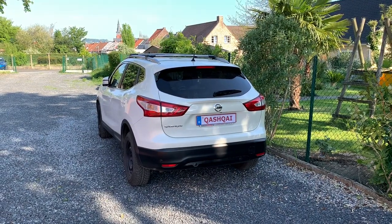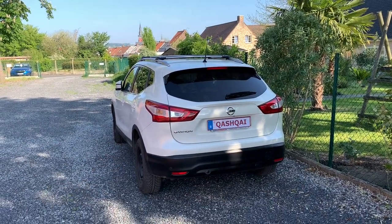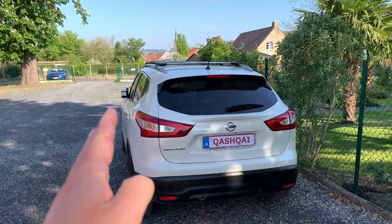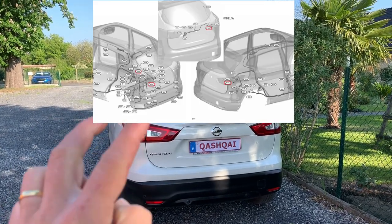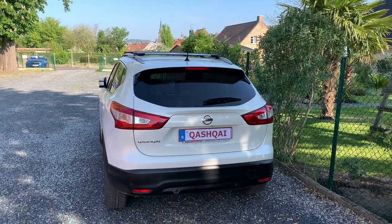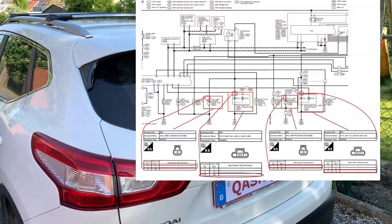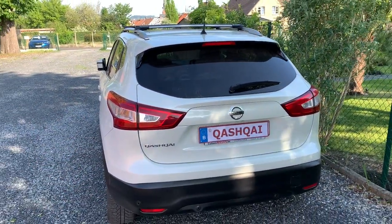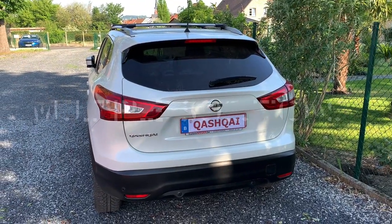First of all, we were going to use the original lights. The strange thing on the Qashqai is the lights are separated in two parts: the body side and the tail side. That means two cables per side — so there are four cables in total. To make it even more complicated, they don't all join up at the same place. So if you want to use the whole light units you should look for a solution. There are two solutions to approach this project.